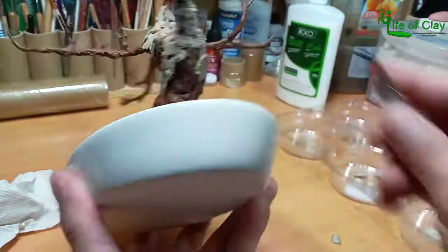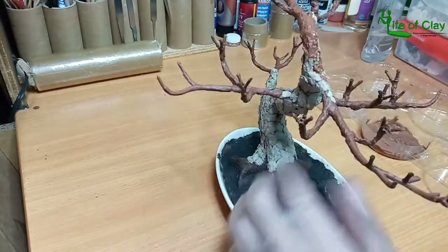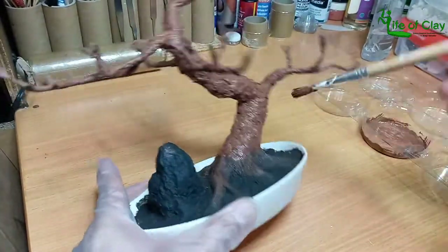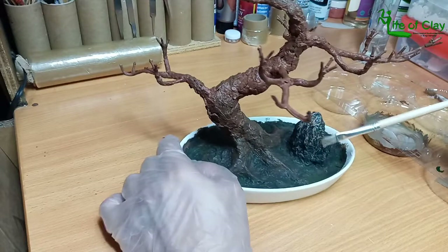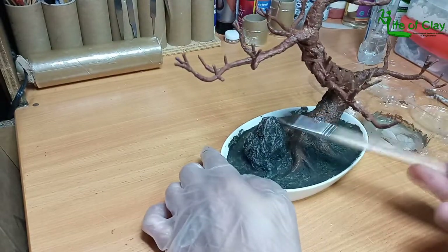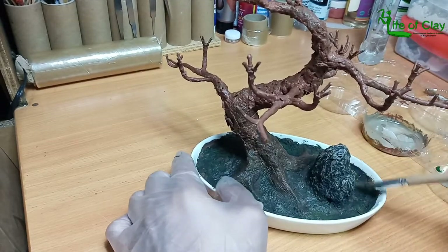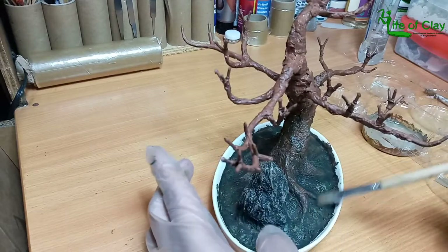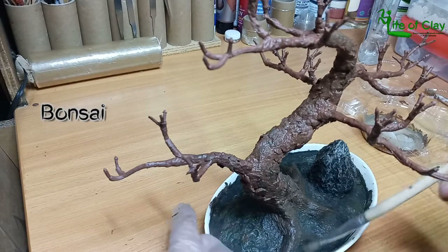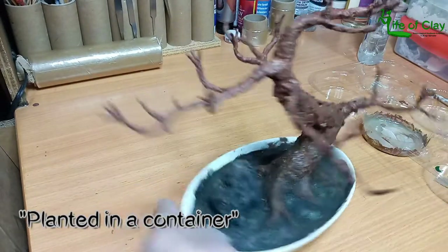Set aside to dry overnight, and the next day I primed it again with burnt amber, adding highlights on the rock by mixing titanium white with burnt amber. Bonsai Sokai is the art of creating an artificial but realistic bonsai tree. The advantage is it requires no maintenance at all — just dusting perhaps — while still giving home interiors the touch of nature artificially. Bonsai, often misspelled as 'banzai,' is a Japanese term which literally translates to 'planted in a container.'